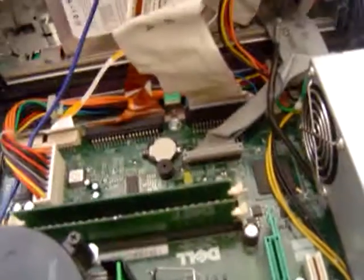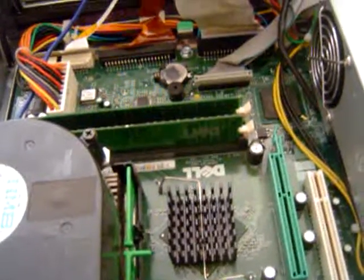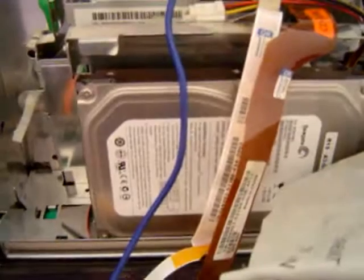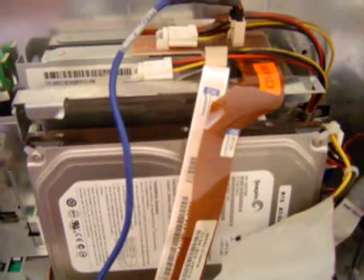Now, usually the problem with a computer — out of 10,000 or more that I've fixed or stripped down — is that sucker right there, the hard drive. Six out of 10, maybe 7 out of 10 problems lie in the hard drive.